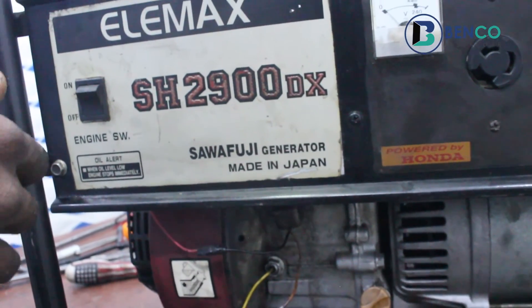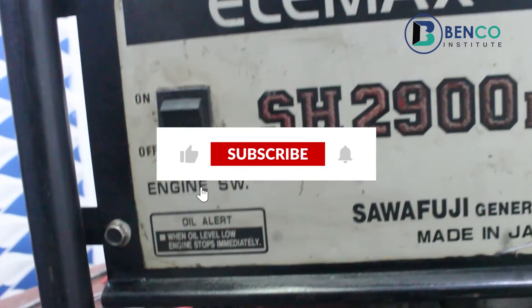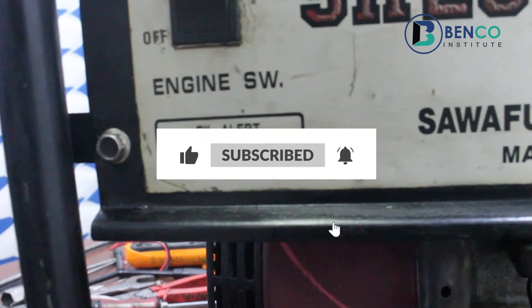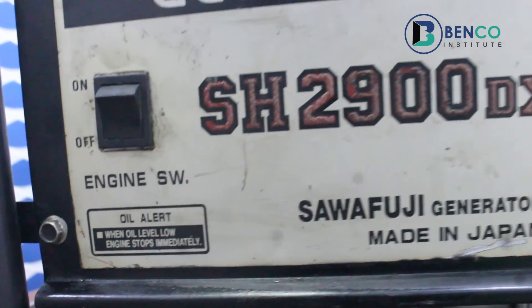That is it from this class. Till we meet in our next class, do subscribe to this channel, share and like this video, and turn on your notification bell so that when other videos are posted, you are among the first to see. Goodbye from our end till we meet in our next class.